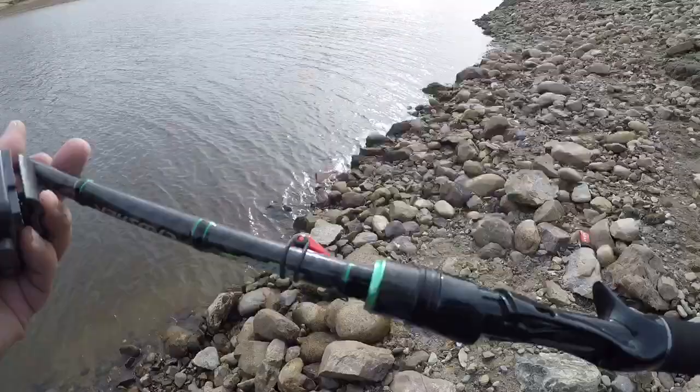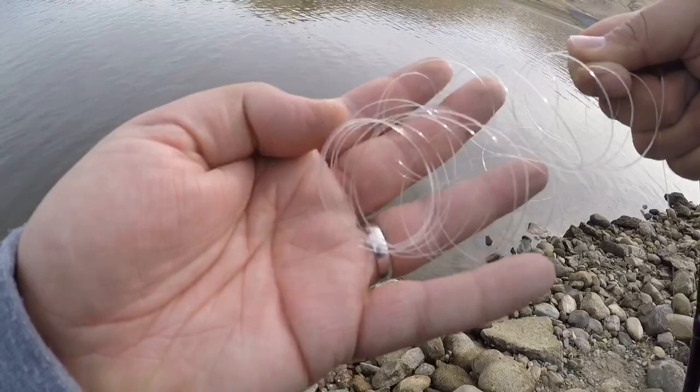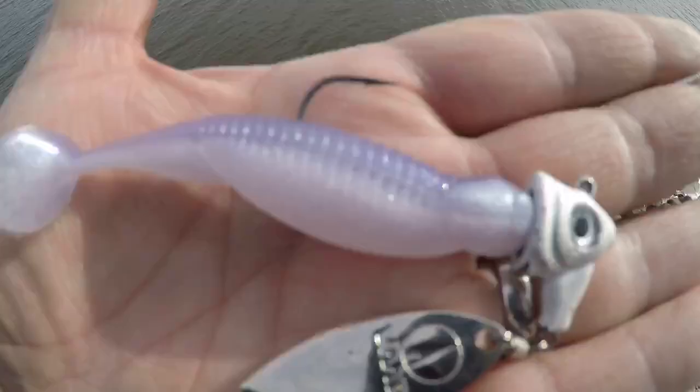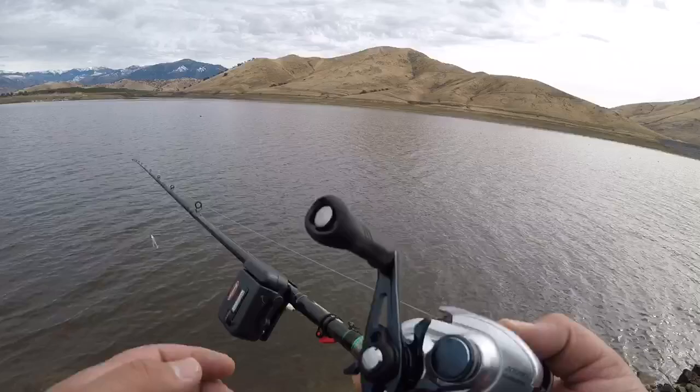To keep every factor the same, we're going to be using the same rod — it is an i-rod Crusher seven foot medium heavy. We're going to be using the same type of line, 12 pound monofilament, and the same lure, a VMC underspin one quarter ounce with a Little Dipper by Reaction Innovations.